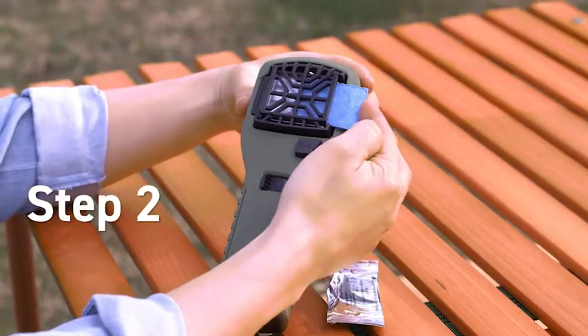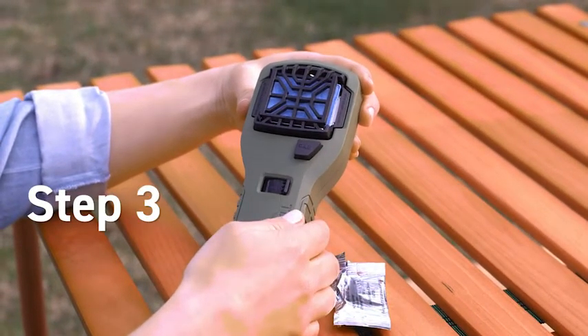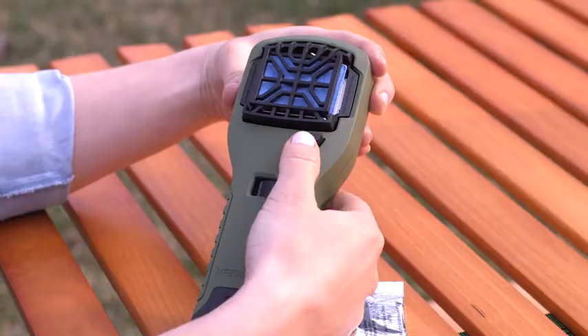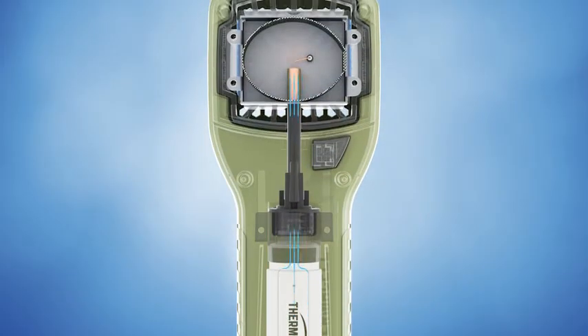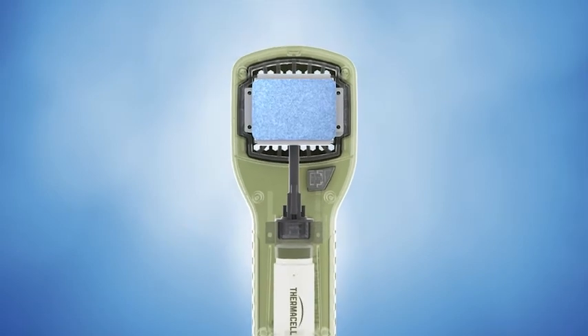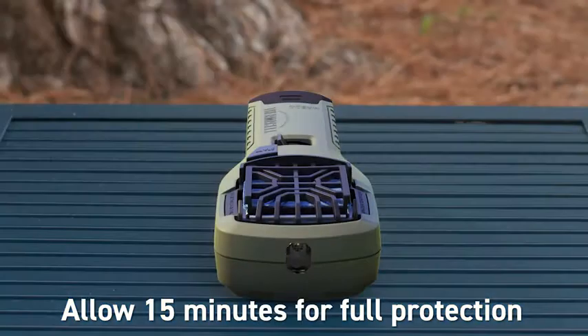Slide the blue repellent mat into place. Turn the switch to the on position and wait a few seconds. Press the start button until it clicks — it helps to click start several times in quick succession. Finally, check the view window for an orange or blue glow. The heat generated by the fuel cartridge is directed to the mat, activating the repellent. After a few minutes, the heat disperses the repellent, creating a zone of mosquito protection.